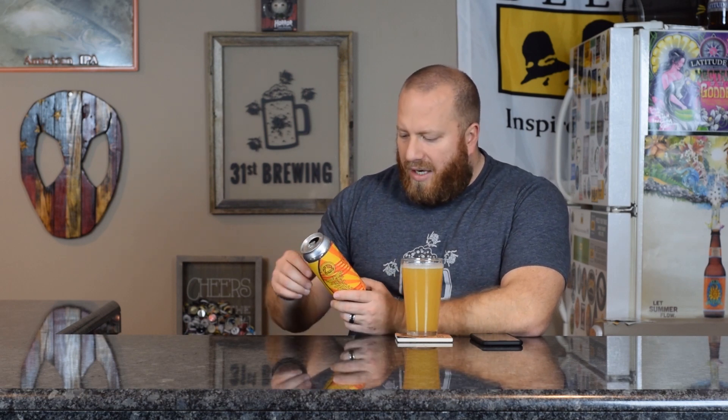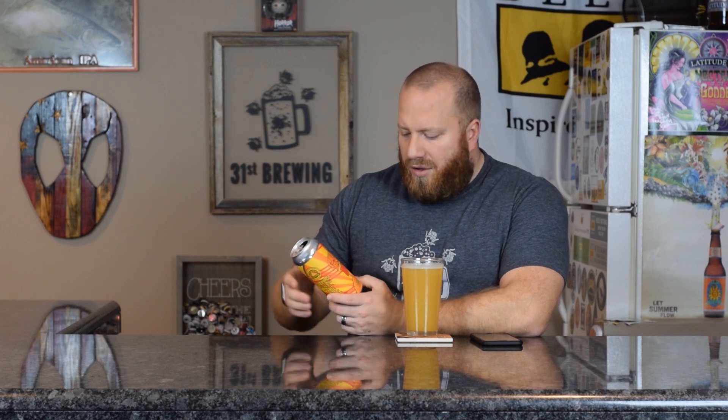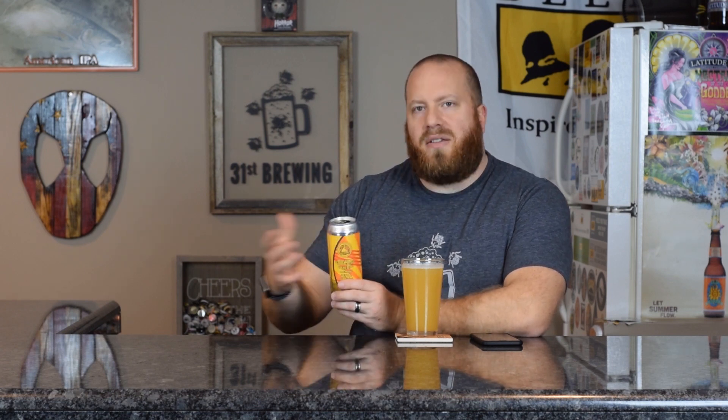On the can it does have 6.5% ABV. They are calling this an India Pale Ale — Juice Bomb — with all the citrusy juicy flavors of American hops. The canned-on date is 11-21-18, so about five weeks old. Untappd is saying this is a New England IPA. It's a cool can — it does have an orange that's cut into a bomb, so my guess is we're going to get big citrus flavors.